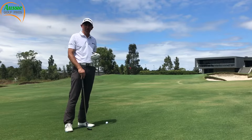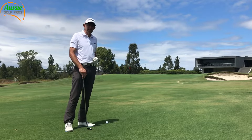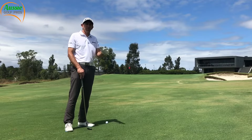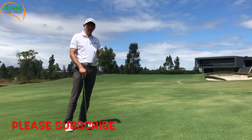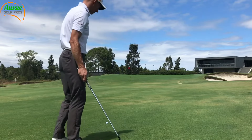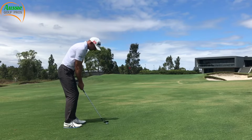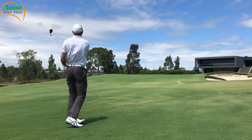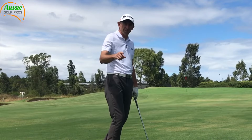Our next video in the trouble shot series is going to be pitching to an elevated green — thanks to Gary who requested that one. It's going to be tricky and I'm looking forward to it. If you like this video, please click the thumbs up, hit the subscribe button, and if you want to receive notifications, hit the little bell next to the subscribe button. In the meantime, let's see if I can get up and down. Are you the best golfer you can be?